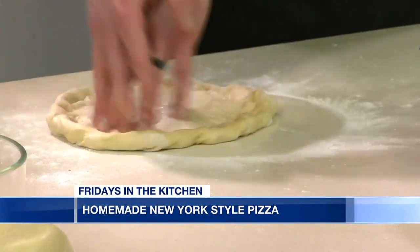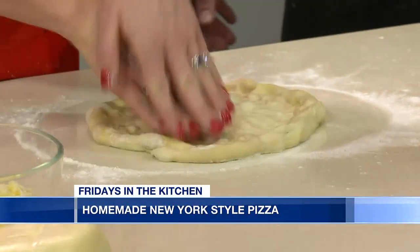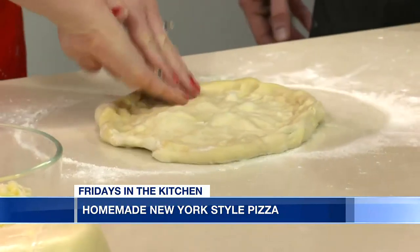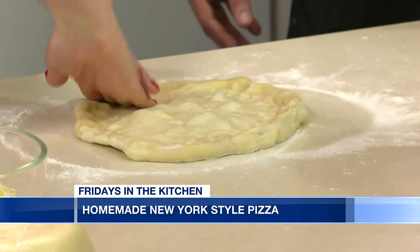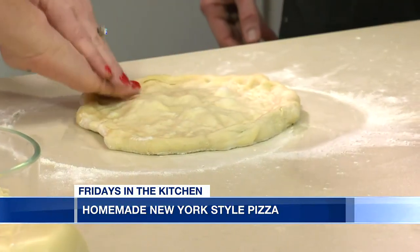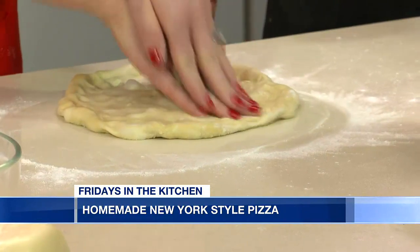Would you like to go around there? Yes, I would. You have to tell me if I'm doing it right. That's exactly correct. You're making your barrier for the sauce and the cheese not to overflow off the side of that pizza. Could you make this into some fun shape, like a heart for Valentine's? Yes, 100%.